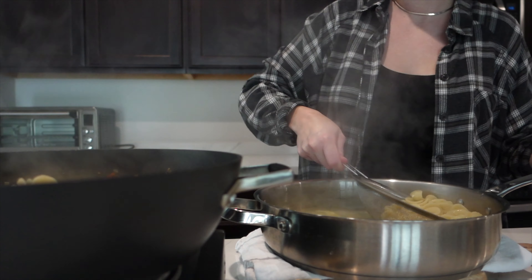Then I go ahead and add in the orecchiette pasta — same method as the previous recipe where I use the strainer method, which really helps to get the right amount of starchy water. Then I go ahead and add in a lot of grated parmesan to really coat everything thoroughly.